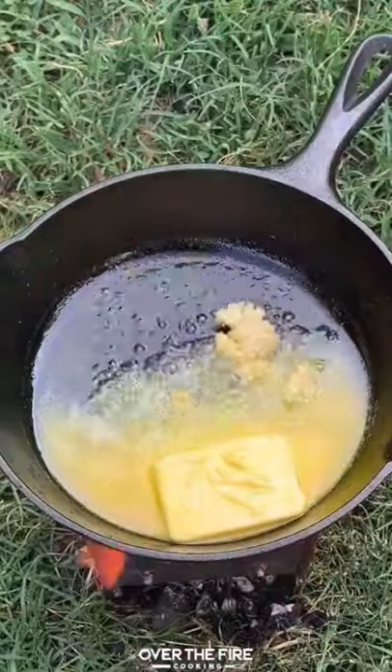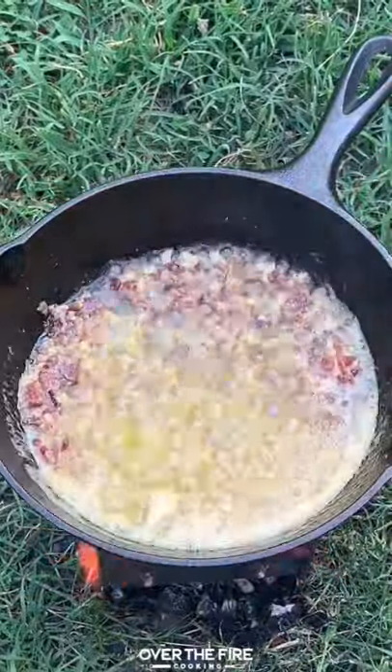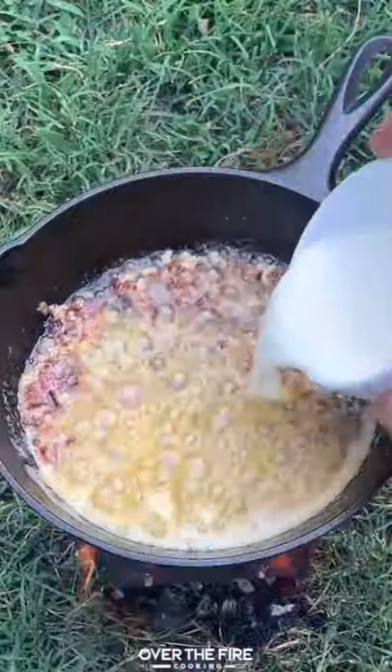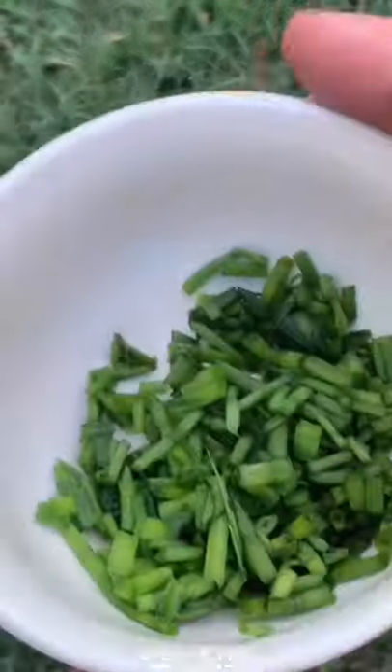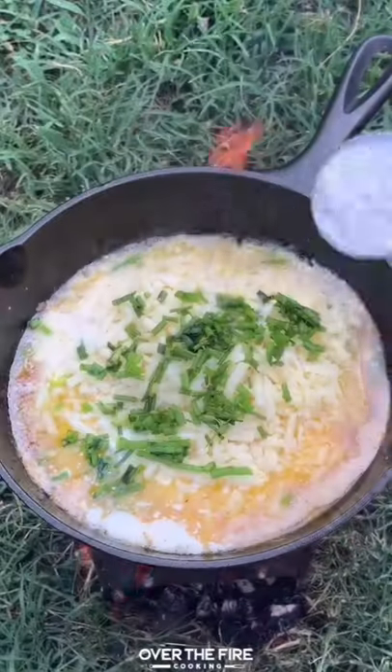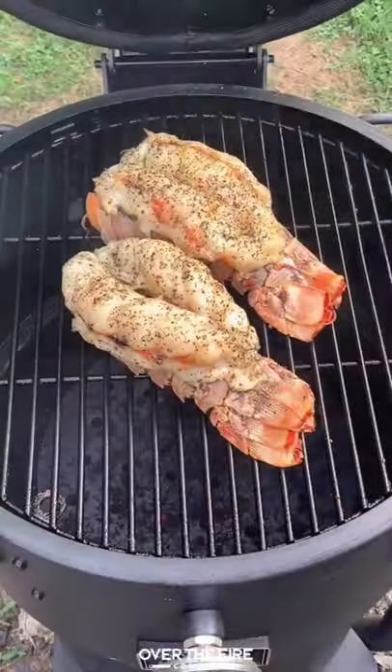Add some butter, a little bit of garlic, some cooked bacon. Mix that all together — we're making a garlic cheese sauce. Add in a little bit of cream, some Monterey Jack cheese, some chives. We're going to add a little bit of flour in there to help thicken it up, and let that melt over the fire for a couple of minutes.